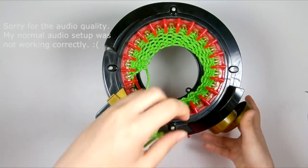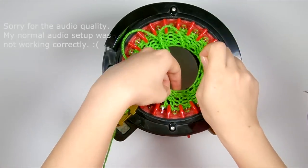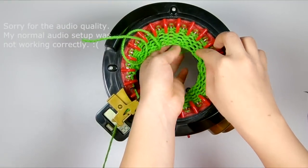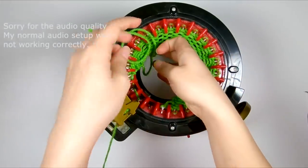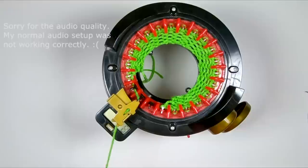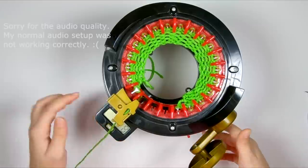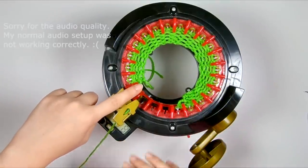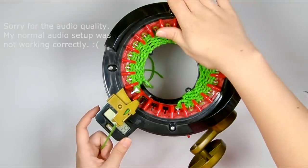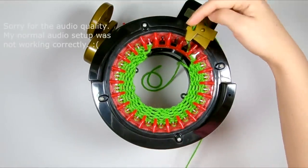I'm just going to tug on my cast on tail a tiny bit to straighten out that cast on edge so you can see what I'm doing better and so that it pulls the knitted fabric down to even out my stitches. You don't have to do that for your project. So I'm going to start here on this edge — when the panel is facing you, this is actually the right edge, because the main part of the panel is facing away from me, but if it was turned towards me, this is the right edge of my panel.